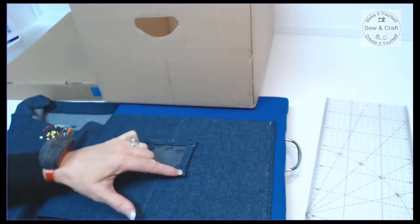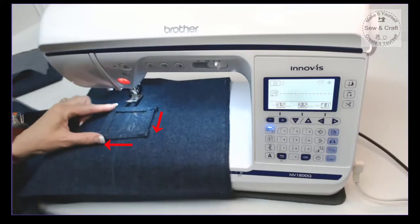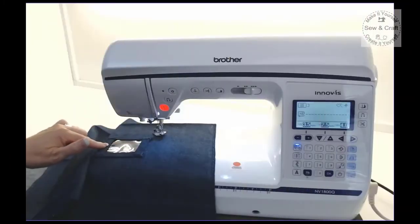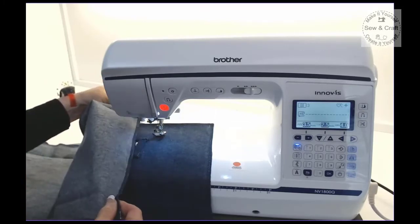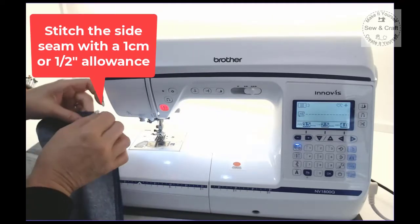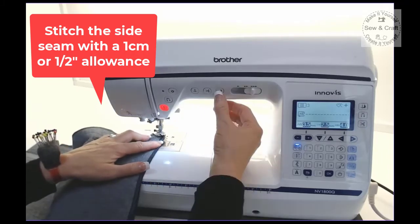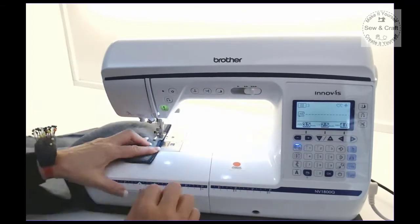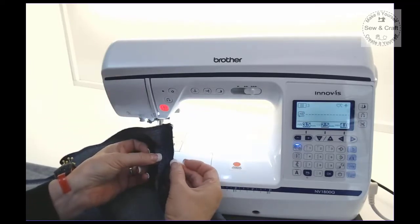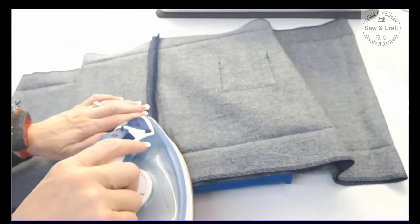Now I find the midpoint of the pocket and pin it on, then stitch down the side, across the bottom, and up the other side using a denim or jeans needle in the sewing machine. With the pocket attached to the cover, I join the two side seams — bringing the side seam from the opposite side, pinning together, and stitching with a one centimeter or half inch seam allowance. Then I press the seam allowance flat and open.